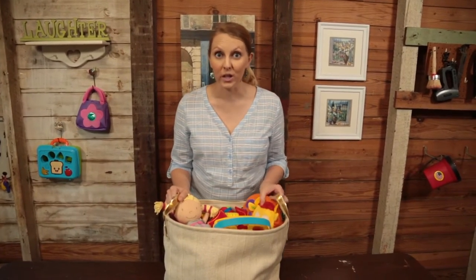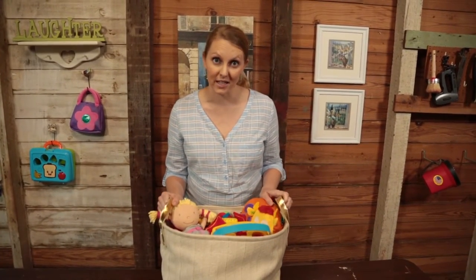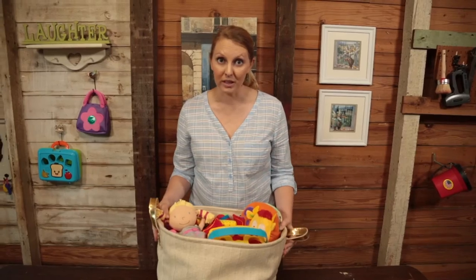One thing I've learned over the past year or so is that kids and babies love toys, and people love giving toys to kids — but then you wind up with a bunch of them and no place to put them.